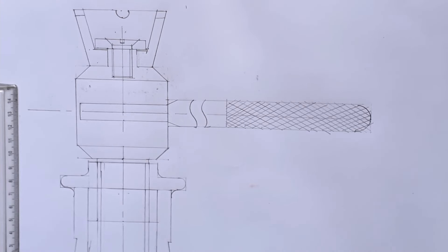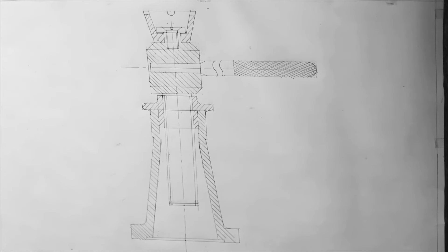This completes part number 7, Tommy bar. The last part left in the front view is to hatch the half sectional views. After hatching, this completes the screw jack in the front view.